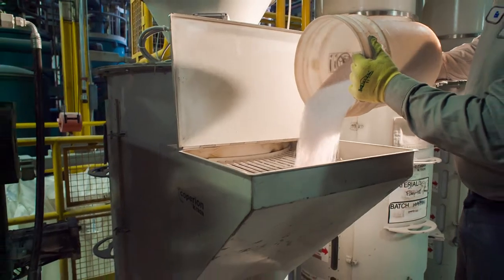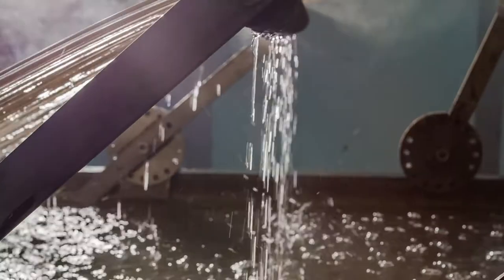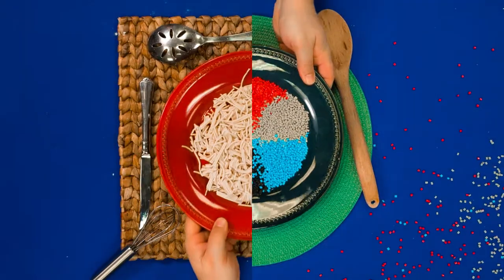That's called extrusion. So we mix everything up in our plant, then we extrude it out of our dies, and then we chop our pasta up into pellets, and that's what we sell to our customers.